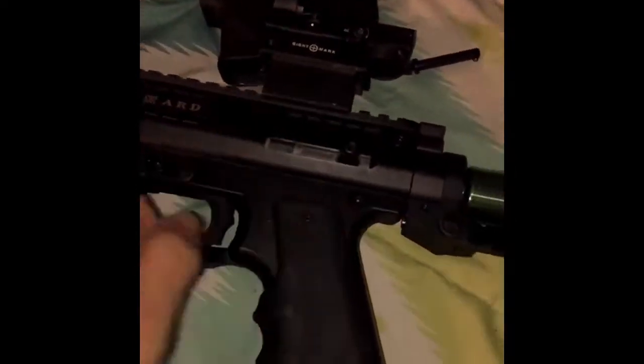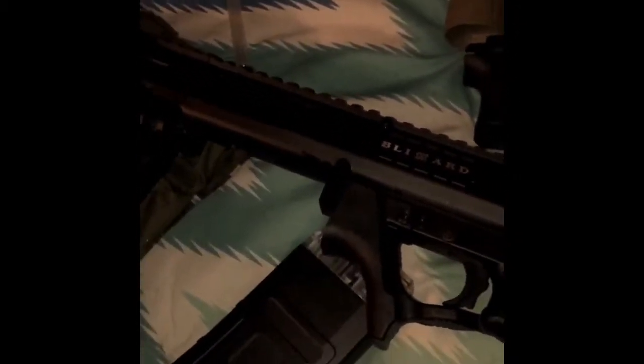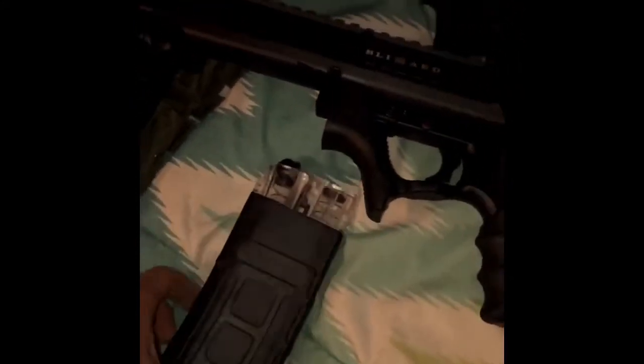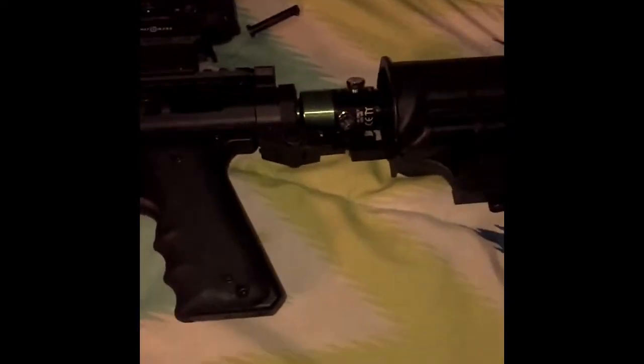You can see right there where the first strike port is. This is just going to be my first one right here. I was going to go buy the regular Tippmann TMC, but I didn't want to deal with the hose. I wanted to be on the go instead of just carrying another tank on my back and a hose — just a whole mess. This one is just going to be one whole thing right here.